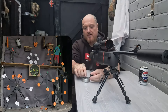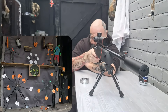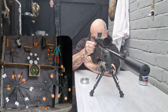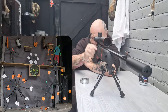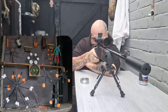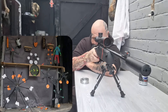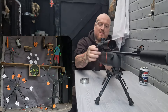Five hits, three misses. That was a better round.